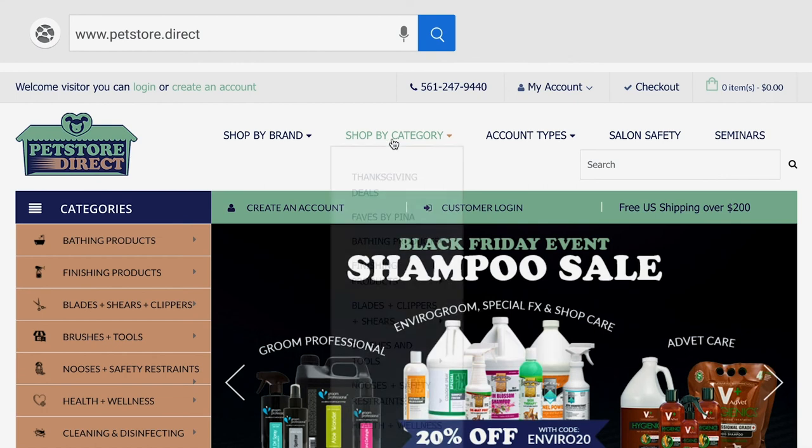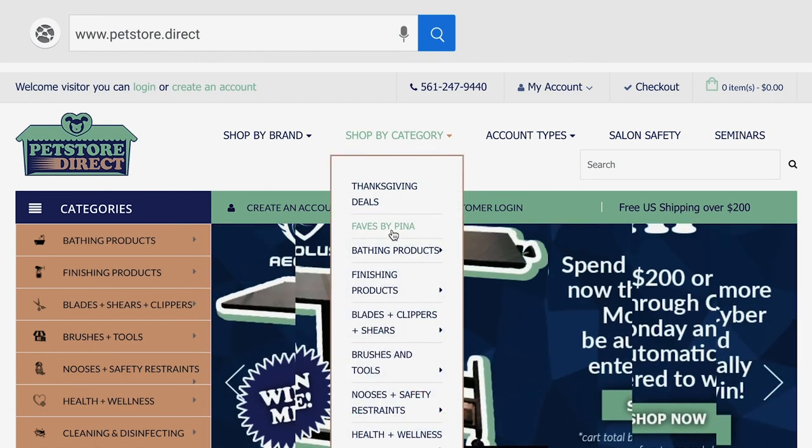The Artero Spectra — you can find it at www.petstore.direct at Fase by Pina. Thank you very much, hope you check it out.